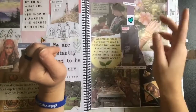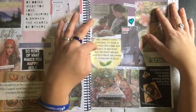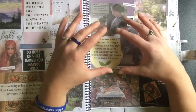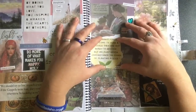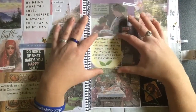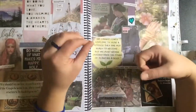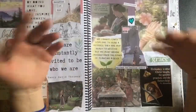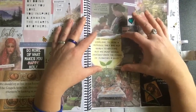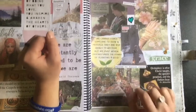'We cannot force someone to hear a message they are not ready to receive, but we must never underestimate the power of planting a seed.' I don't know who said that but I love it. It's not about forcing anyone to believe the way I do — it's about planting a seed, and you can do that just by being kind, listening, loving someone, sharing a snippet of your faith. It doesn't have to be grand proselytizing. It's about loving God and loving people.